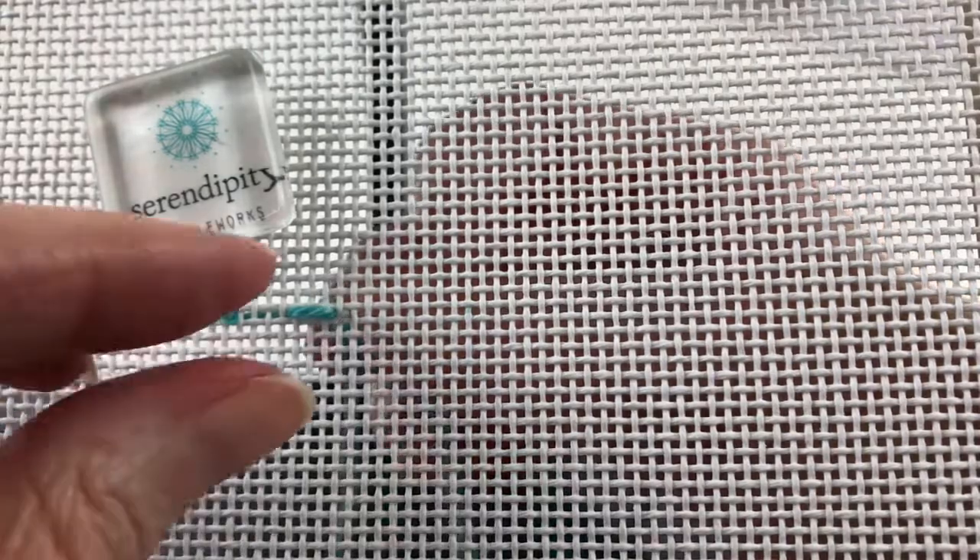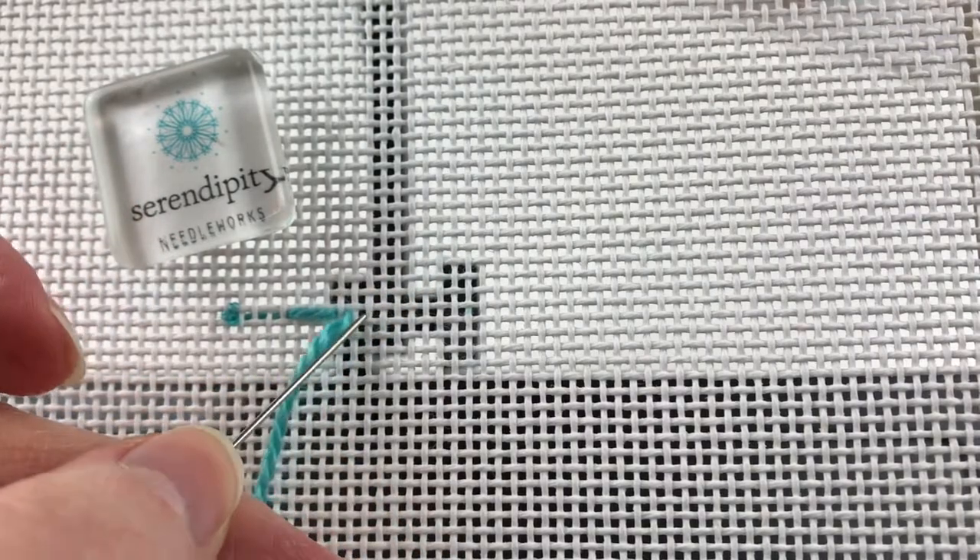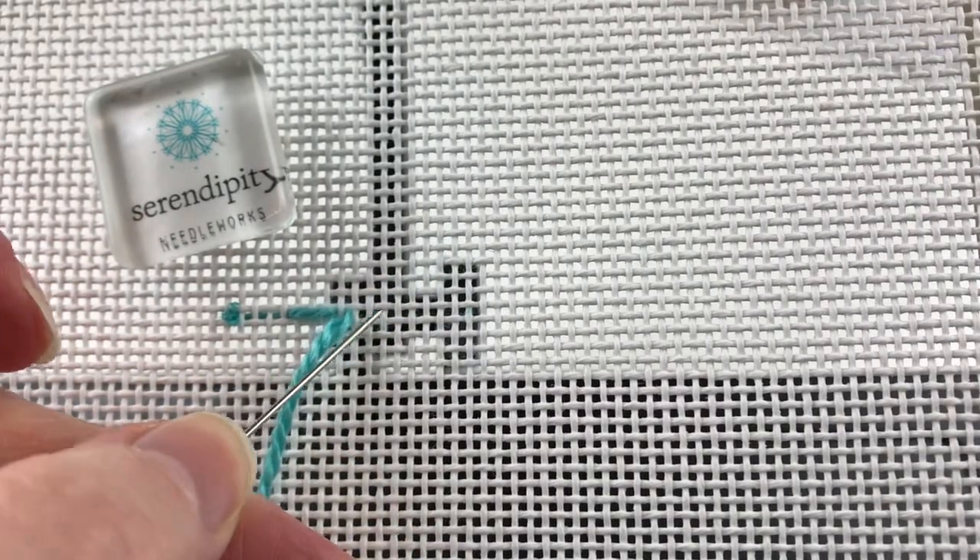The next step is to count over one canvas thread to the right and come back up in that hole, so that you have one canvas thread between your first stitch and your second stitch. Count over three and take your needle to the back.